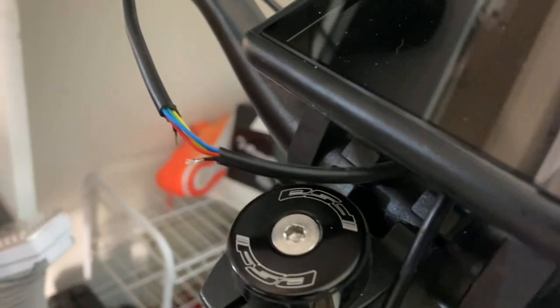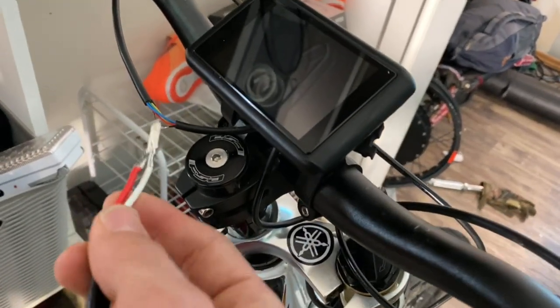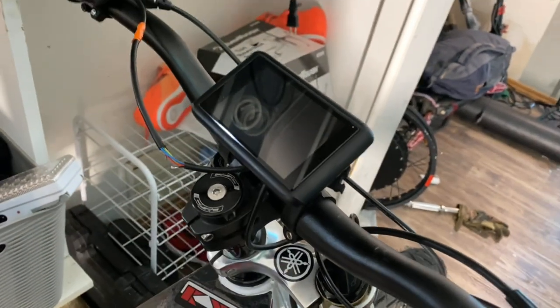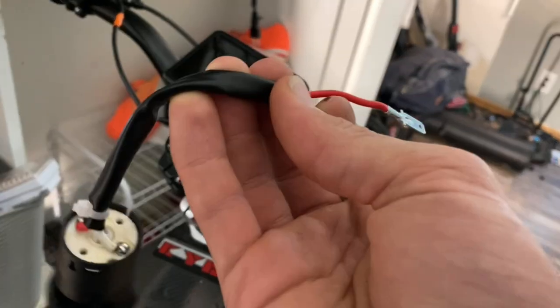We've got these wires hooked up and now it's time to hook up this ignition switch. As you can see, there are two wires here — it really does not matter which order you hook them up in. I'm going to go ahead and set the camera down and film myself hooking this up.